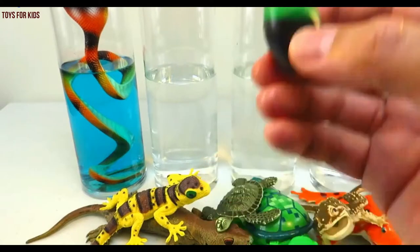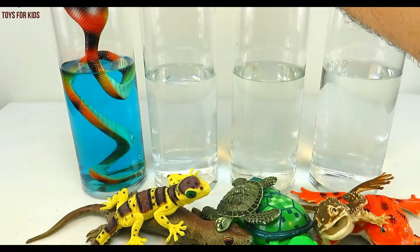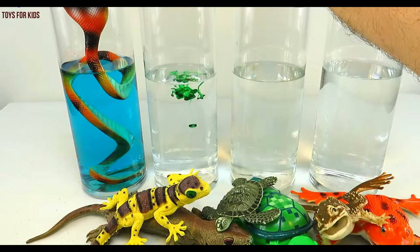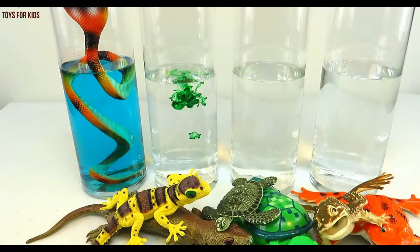Cobra. Let's put three drops. One, two, three. Let's give this a quick stir.